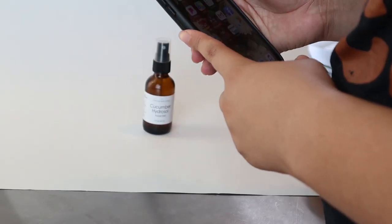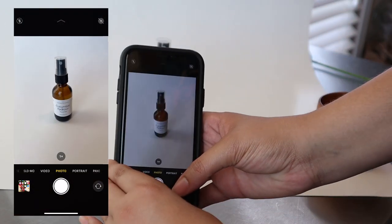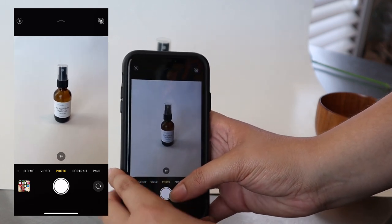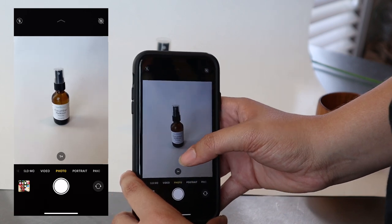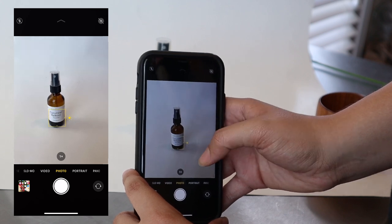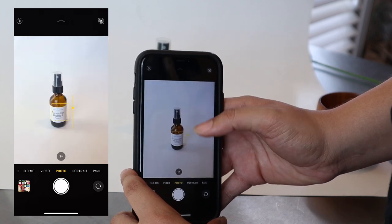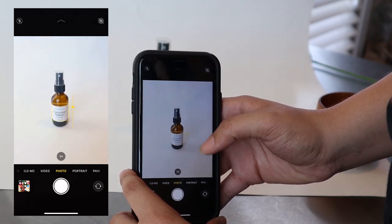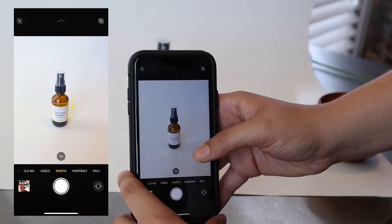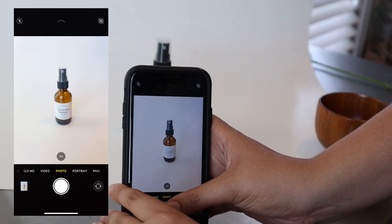I'm just going to open my regular camera app — I haven't downloaded any extra apps for photo taking. I'm going to get it in a position that I like. I typically like to take them a little further back because sometimes I need to crop it in different ways for different platforms. I'm going to tap the screen where my text is that says Cucumber Hydrosol, then move up to increase the exposure. As you can see, the background gets lighter and whiter. I'll get to a point I'm okay with and take the photo.